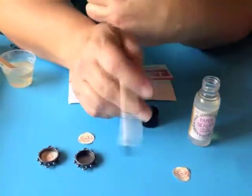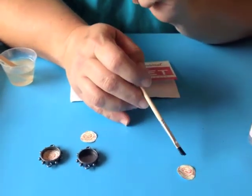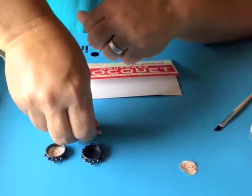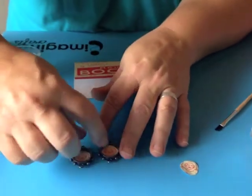Then just put that aside to dry. It takes anywhere from about 30 minutes to an hour. It's important to make sure that it is properly sealed and completely dry before you put them in the bezel and put ice resin on top of it. These are some images I have that have already been sealed and are completely dry.